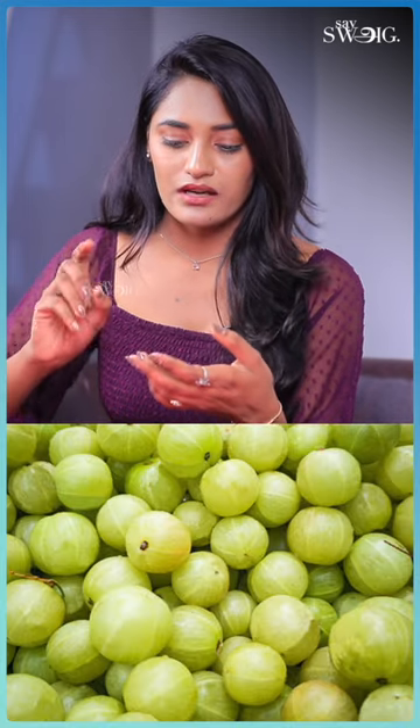If you look at the oil, I would prepare my mom's oil. Semberthi, Amla, Karislangani, Vengayam, Karugapla.